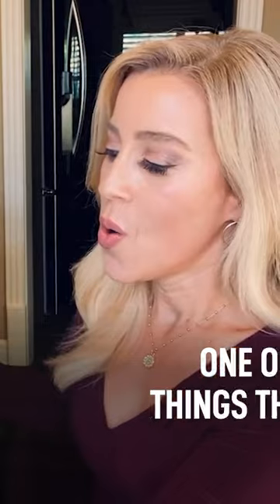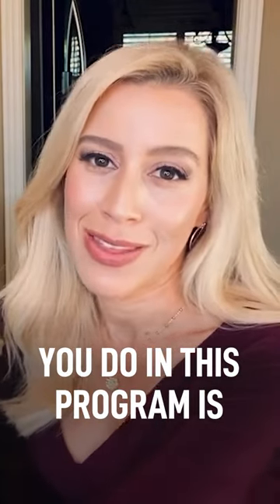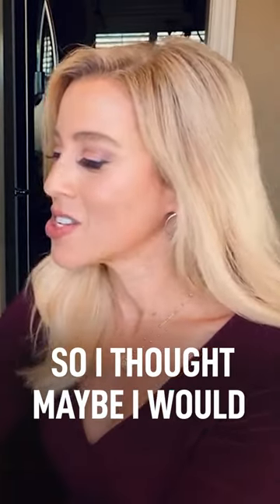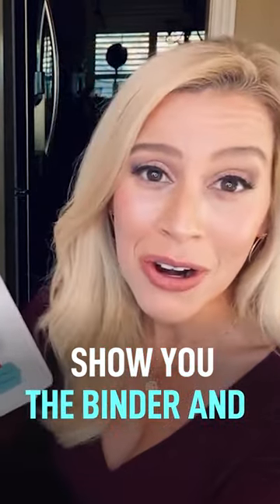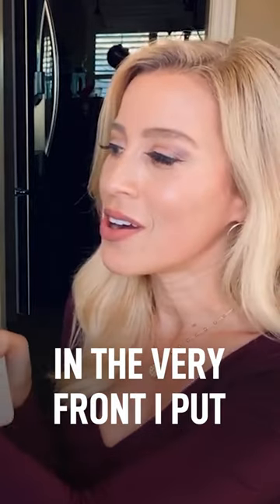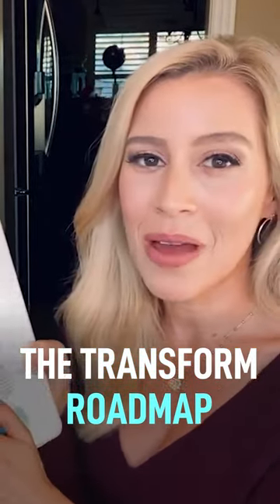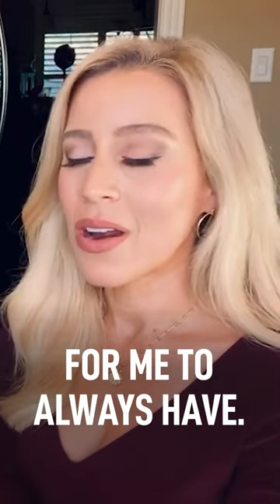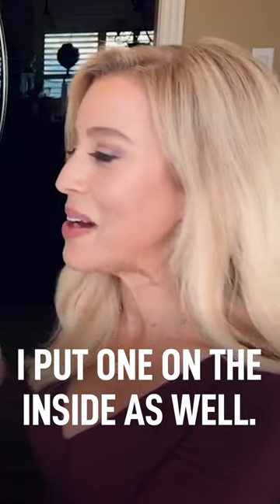Hi everyone, Anne Emanuelle here. One of the things they have you do in this program is get organized and you have to get a binder. So I thought maybe I would show you the binder and what I've done so far. On the very front, I put the transform roadmap — this is what we're going to be doing each week — and I thought that would be helpful for me to always have. I put one on the inside as well.